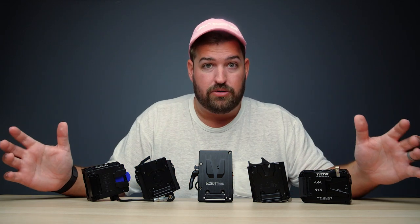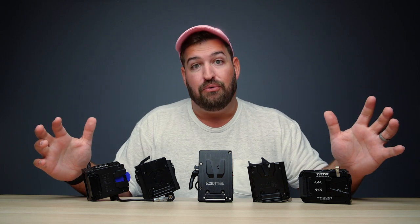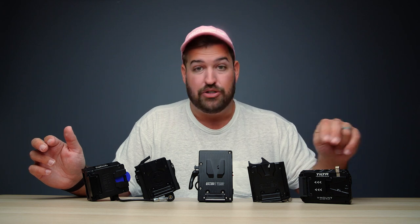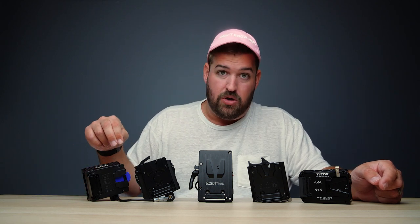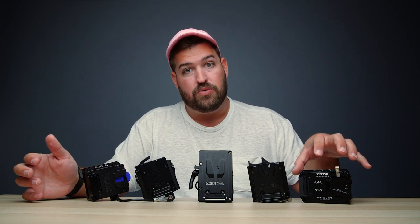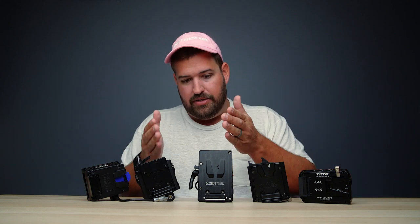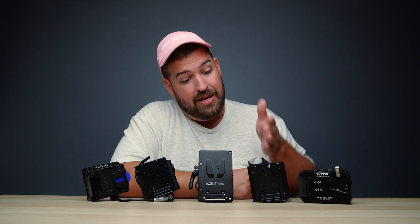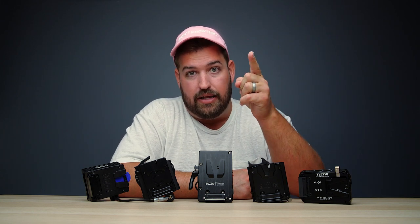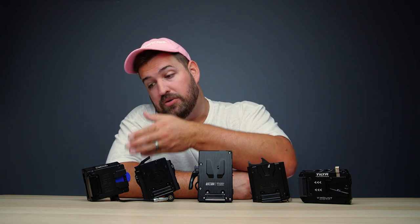For port variety, the two winners are both the Tilta and the Bebob, each with five ports. The Tilta has two D-taps, one USB-A, and two LEMOs; the Bebob has one swappable D-tap, one USB-A, one USB-C, and two LEMOs — with better ergonomics on the Bebob. In the middle are the Wooden Camera with three D-taps and the Core SWX with a D-tap, LEMO, and USB-A. Last place for ports is the Anton Bauer with just two D-taps. For pricing: Tilta is cheapest at $140, Core SWX at $199, Anton Bauer at $215, Wooden Camera at $449, and Bebob most expensive at $585.